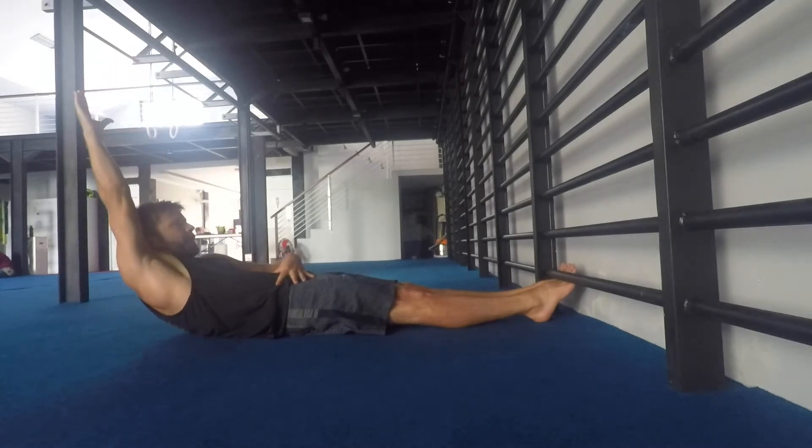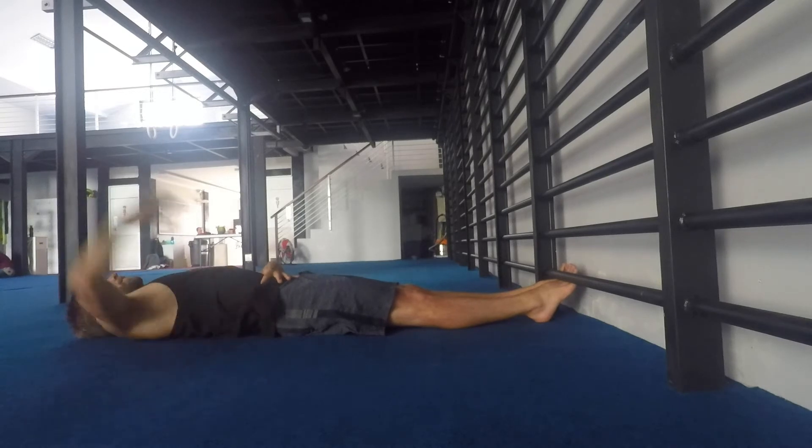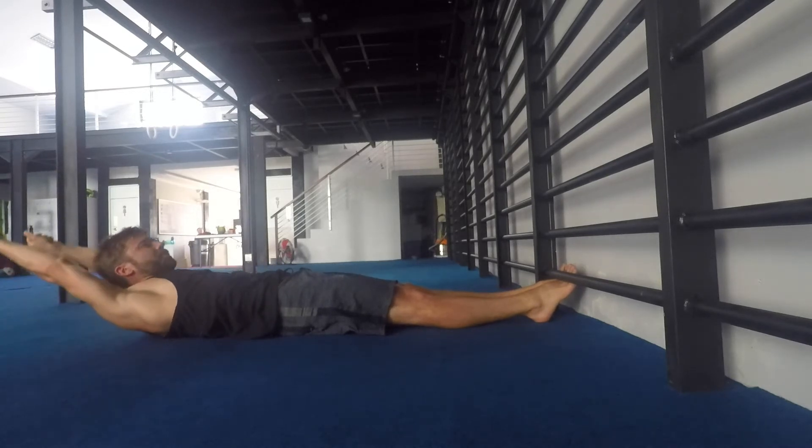Roll down all the way. Again, lower back in touch with the ground in this position. Chin comes up, pull the rib down.